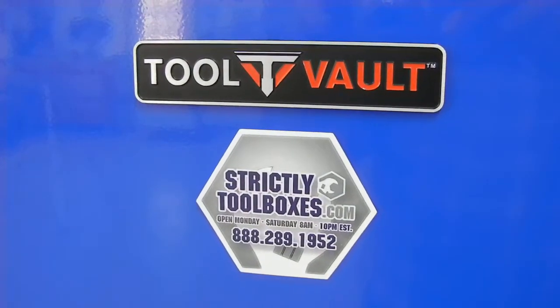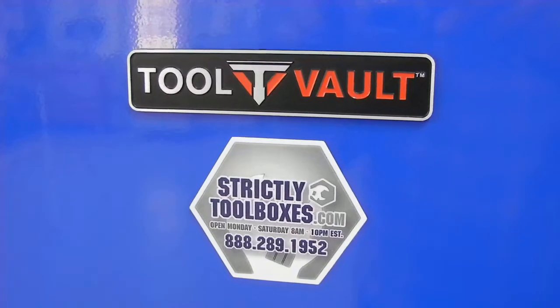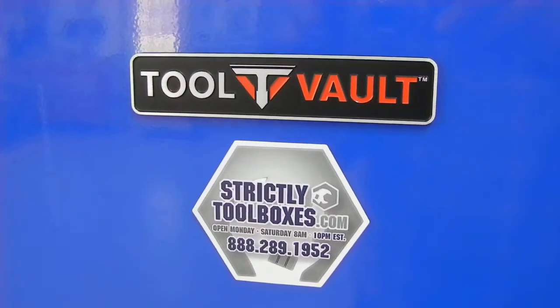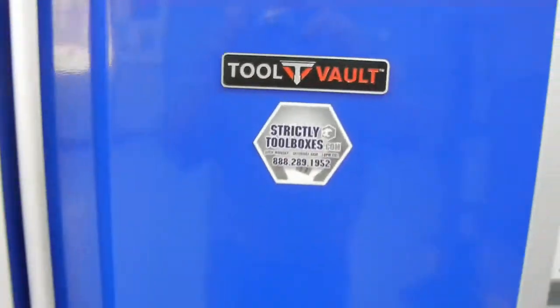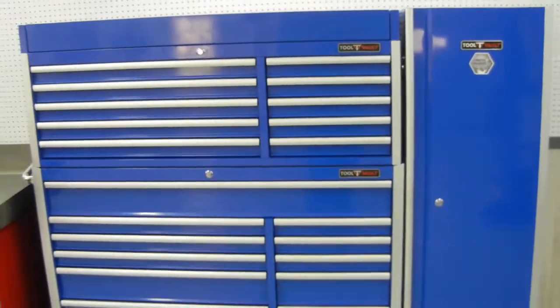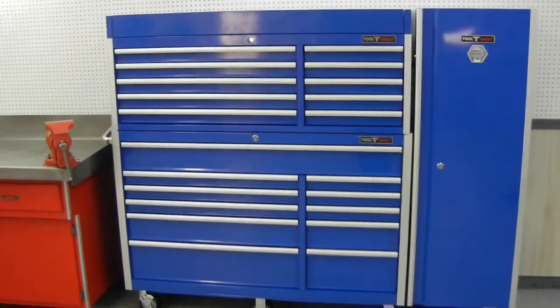Today we're going to take a look at the new toolbox I just received from StrictlyToolboxes.com. This is the Tool Vault model. This is a 56 inch wide box, about 63 inches high and 20 inches deep.